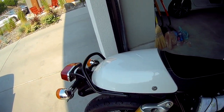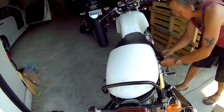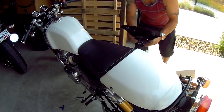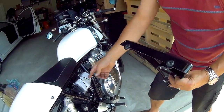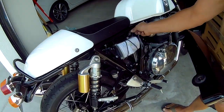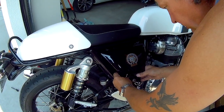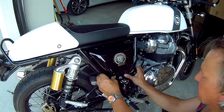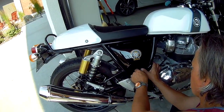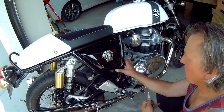Reinstall the side cover. To properly reinstall the side cover, remember there are these two rubber grommets and the pins on the side of the frame. Just take it and slowly and easily move it up, and you'll find that the latch for the key will go in no problem.